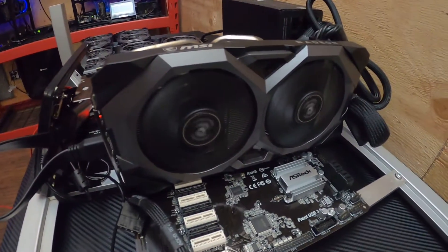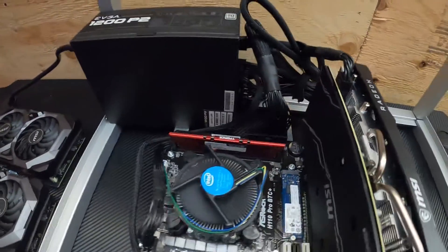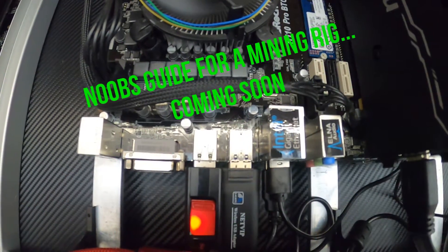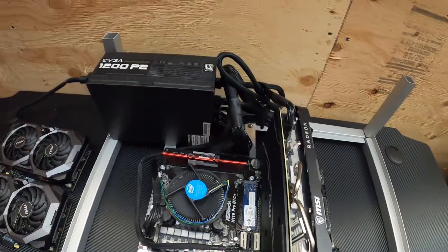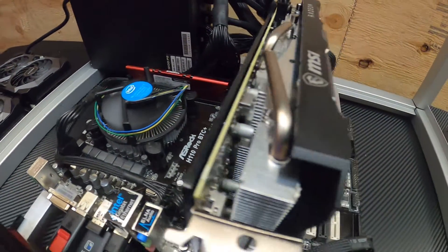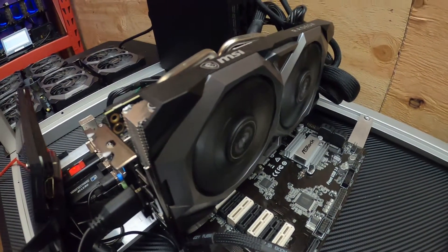Alright, we have everything up and running — seems to be working properly, no issues. Windows is booting up. I am going to be making a Part 2 to this video where I'll be going through the setup of Windows and installing the drivers and everything necessary to run these six cards on BetterHash. So stay tuned.